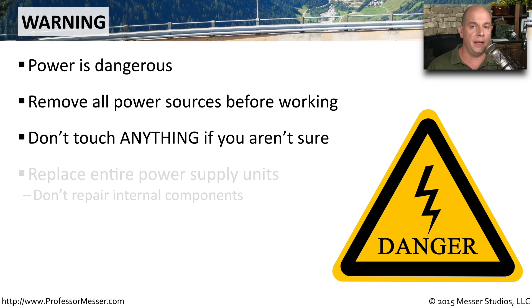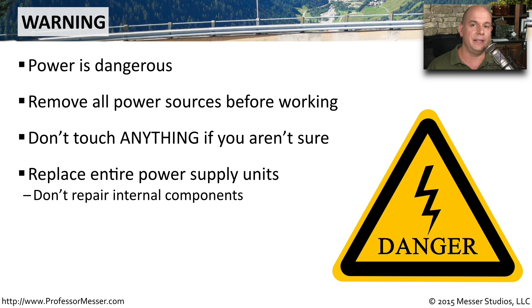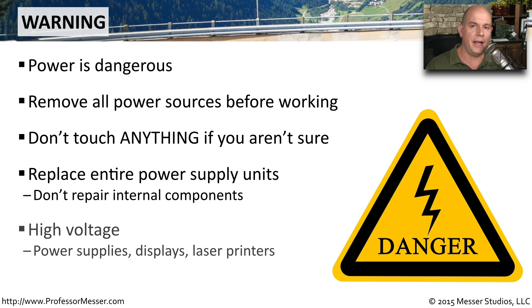If you're working with power supplies, you may decide not to replace individual components within a power supply, but instead swap out the entire power supply and everything inside of it. You have to be very careful about high voltage devices. Our routers and switches, especially very large routers and switches, use a lot of voltage. And we have other devices, like laser printers, which also have a very high amount of voltage inside of them.